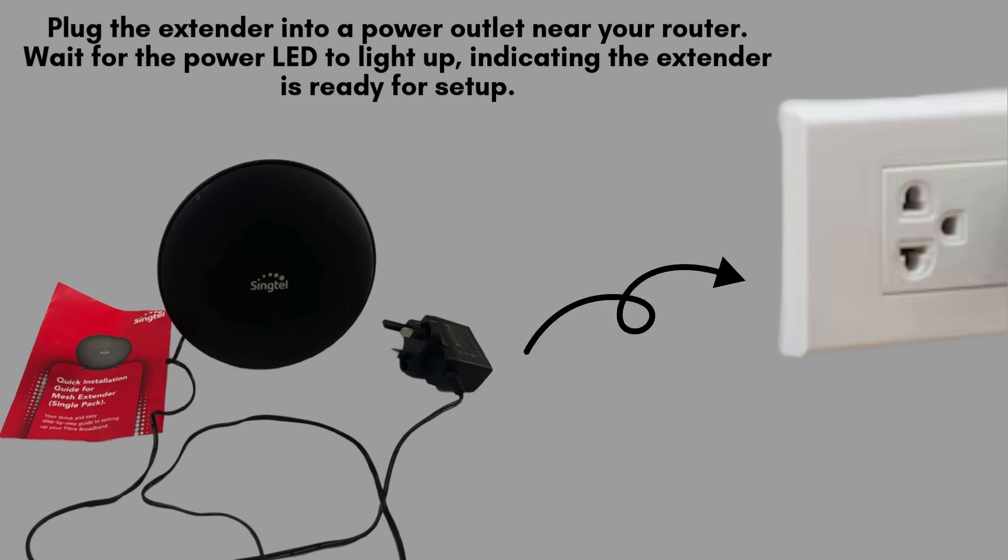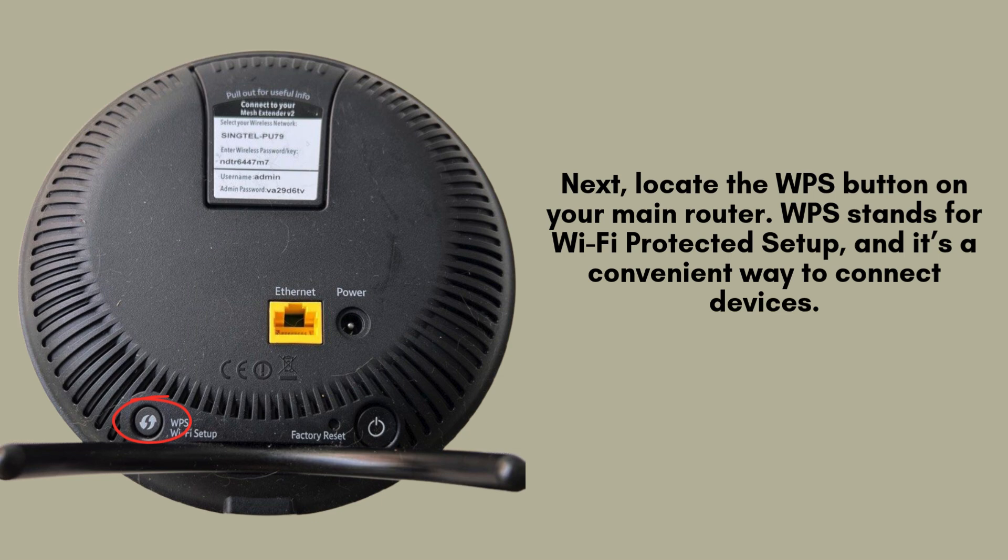Once plugged in, wait for the power LED to illuminate, signaling that the extender is powered on and ready to be configured for use. Next, locate the WPS button on your main router. WPS, or Wi-Fi Protected Setup, is a simple and secure method that allows you to connect devices to your network without the need to manually enter passwords.